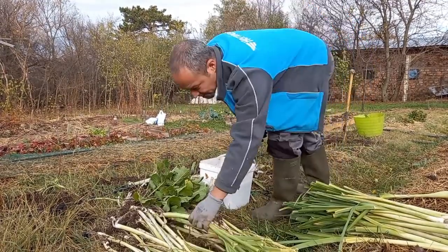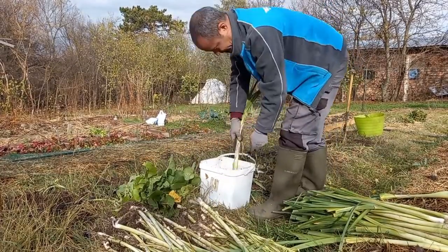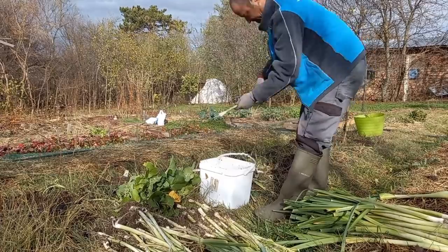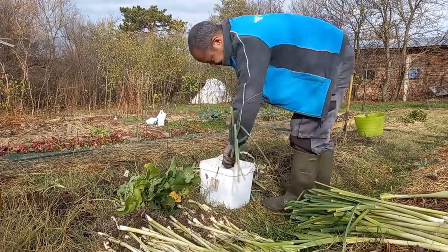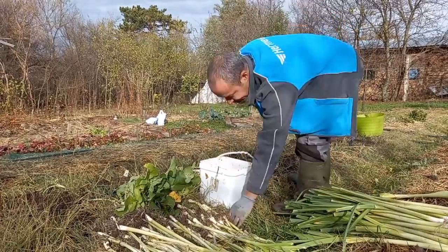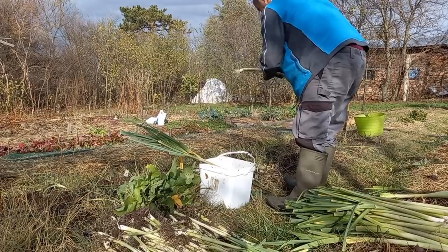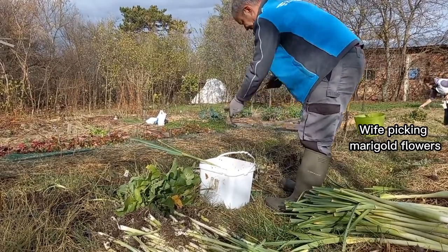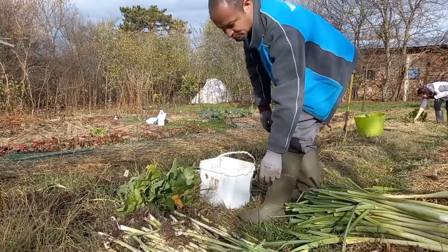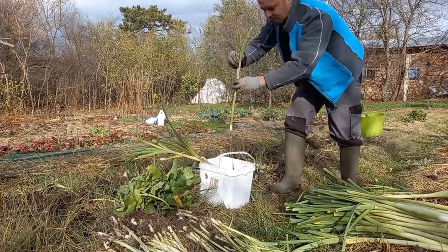This isn't showing in the video, but all the clean leeks are bunched up and put upright roots down in the same type of bucket as the one I'm using to wash them, and then I throw a few shovels of clean and slightly moist sand in the bucket. The sand keeps the leeks upright and also keeps them fresh — they store better that way if you keep them in a cool basement or maybe a root cellar.